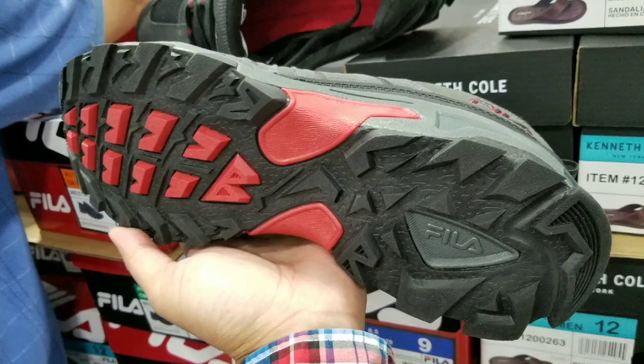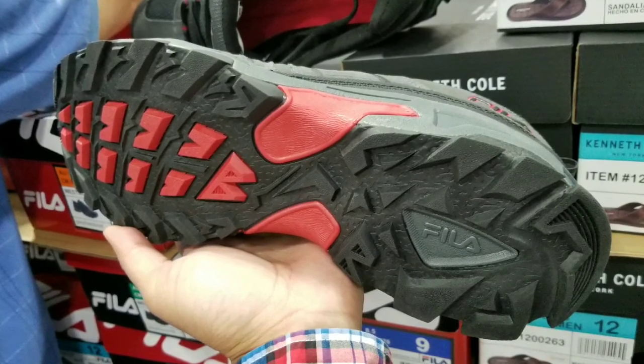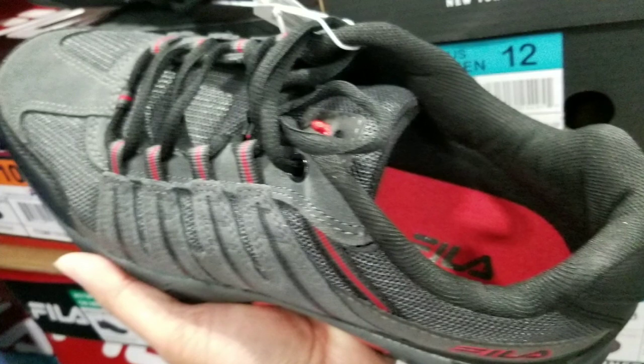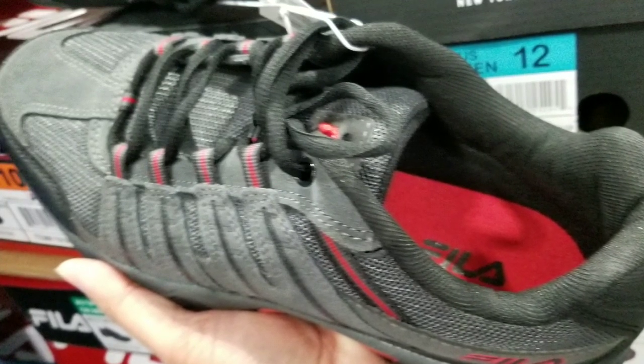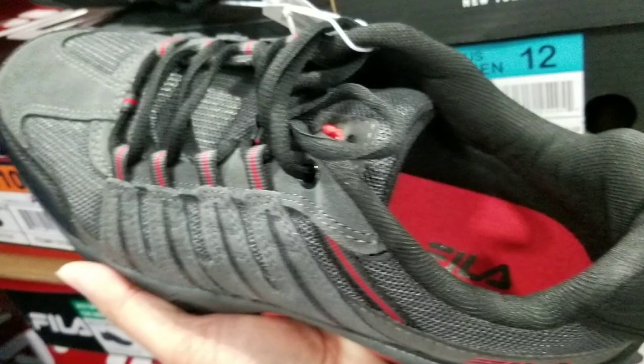I noticed the design has changed a little — they got rid of some of the really intricate moldings and went with much larger tread blocks, so they won't rip off as easily as the smaller intricate rubber pieces did before.